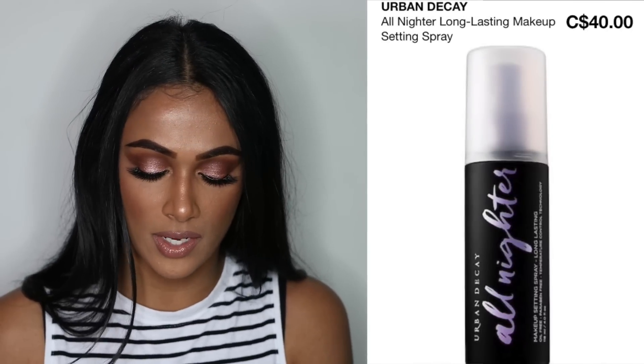I'm going to set my makeup with the Urban Decay All Nighter setting spray, and that completes the look. If you guys enjoyed what you saw, please click the like button and leave a comment below, and don't forget to subscribe to my YouTube channel. Thank you guys so much for watching — I'll see you guys in my next video.